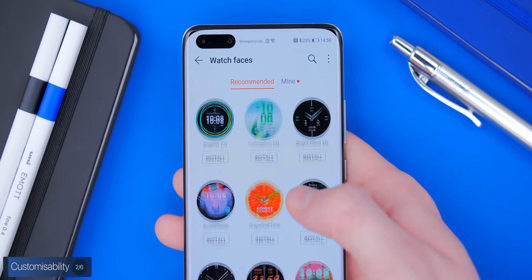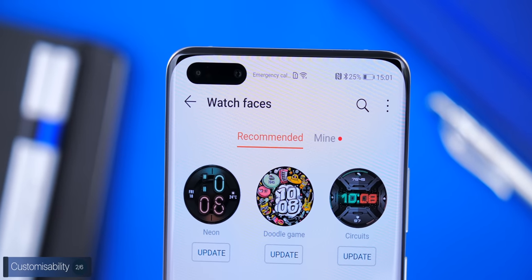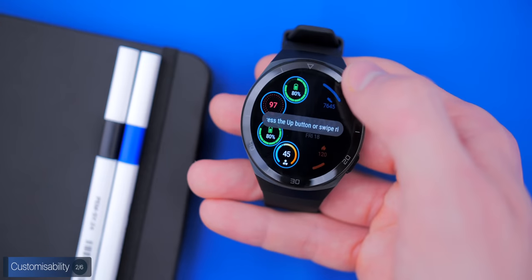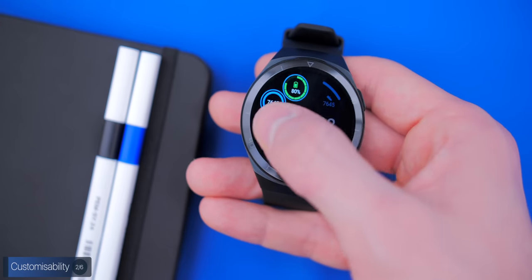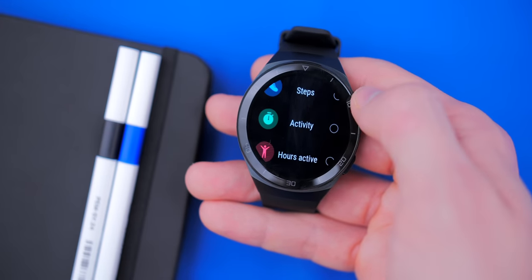There's a large selection of watch faces to choose from with even more coming soon. On some watch faces you can change the widgets and what they display, however most watch faces are fixed and cannot be further customized. Moving on to fitness features, this is by far the GT2E's strongest point.